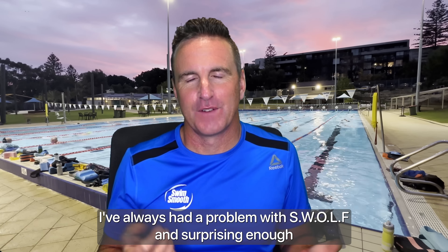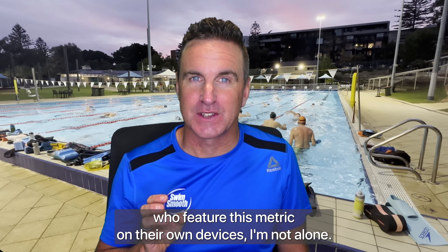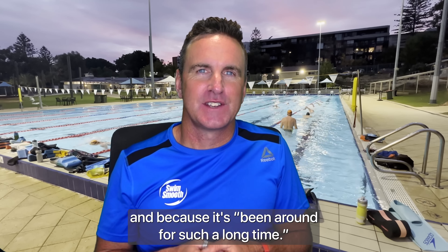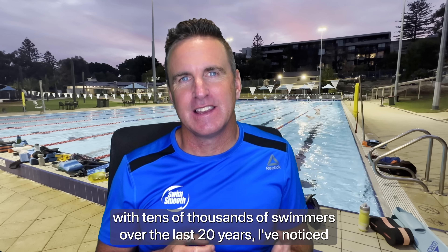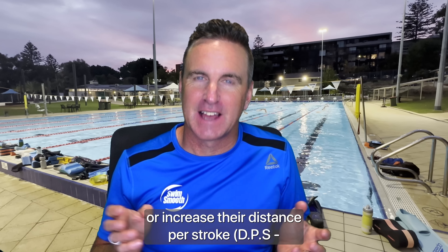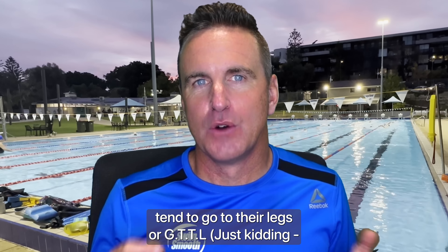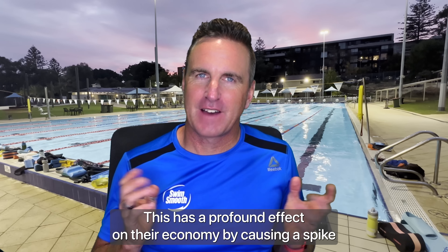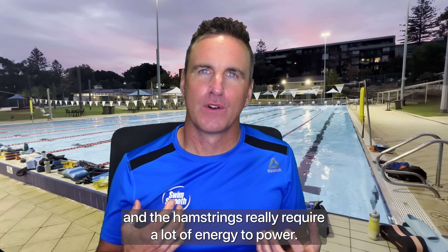I've always had a problem with SWOLF, and surprisingly enough when talking to some of the various manufacturers who feature this metric on their own devices, I'm not alone. It's often included because it just is and because it's been around for such a long time. But with my work with tens of thousands of swimmers over the last 20 years, I've noticed how much swimmers who've been told they need to reduce their stroke count or increase their distance per stroke — DPS, there's another acronym — whilst trying to maintain their speed, tend to go to their legs to get their scores down. This has a profound effect on their economy by causing a spike in their heart rate, given that the larger muscle groups of the quads and hamstrings really require a lot of energy to power.